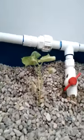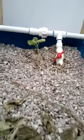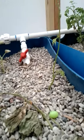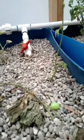Over here in the experimental bin, the transplanted cucumber is coming back — he's starting to get some dark green on his leaves. The bean plant stood right up. It hasn't done much, but we'll give it some time.